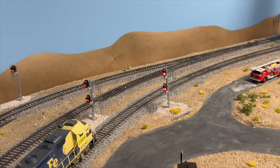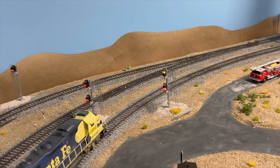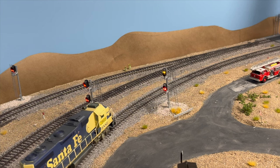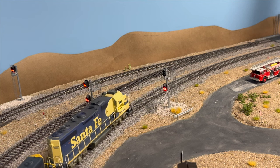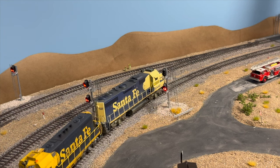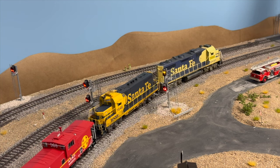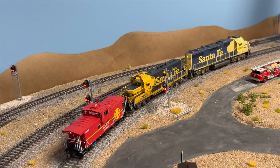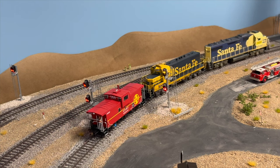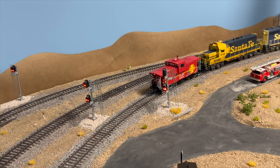We're waiting for our signal indication here and we just got it. We have a crossover that we're going to reverse into — a flashing yellow over red, which means we're going to go straight through the crossover and then back up across. The yard throat is the second track up to the top there. You'll notice the hills back there — that's obviously a mock-up, trying to get a feel for what the hills are going to look like. That's probably nothing like what it'll actually look like, but we just wanted to throw something up there to see.